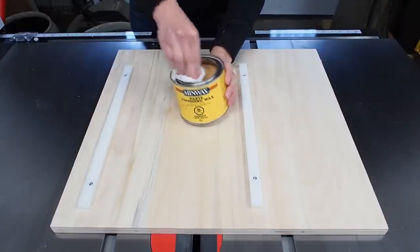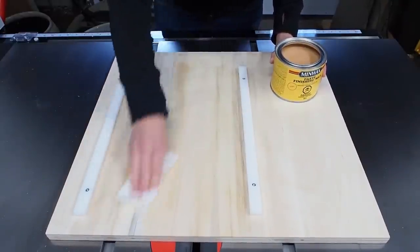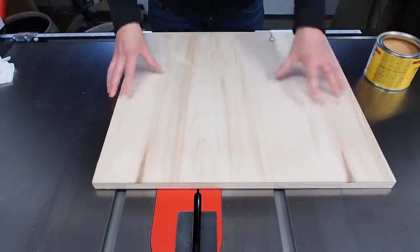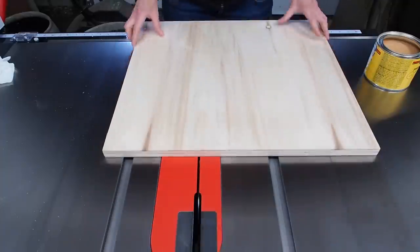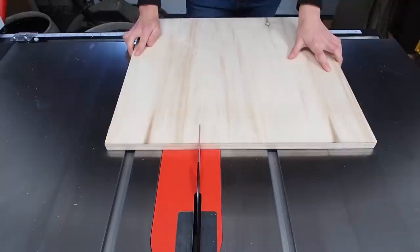It helps to apply some paste wax to the bottom of the sled, covering all the wood parts with a thin coat. This will really help the sled slide a lot smoother with less friction. After a test fit, I cut the kerf line in the sled, making sure to only go about halfway, no more.